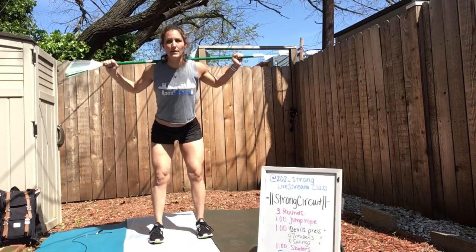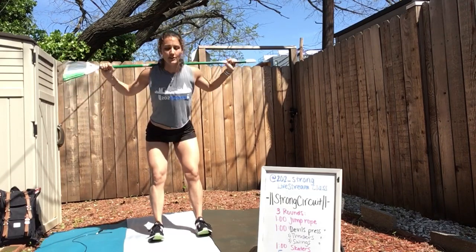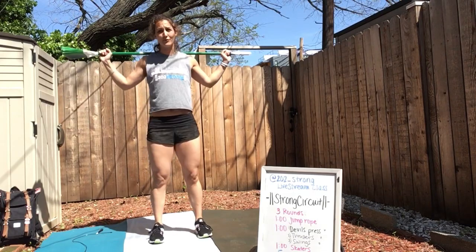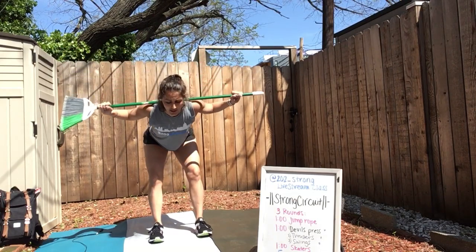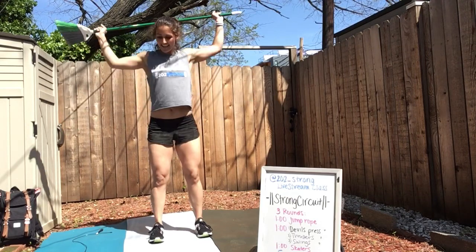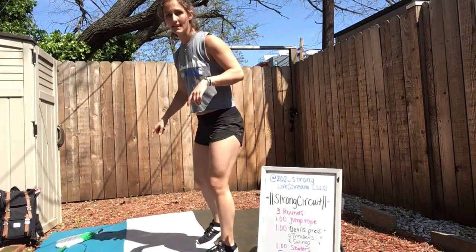If you guys have been with me, we've done these movements many times before, so you'll start to feel they get a little more comfortable. You're getting stronger; you can move through them without thinking so much. If you're just joining me, welcome. Set that down — the best 30 minutes of your day are happening right now.